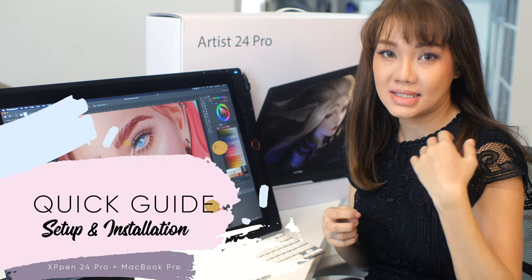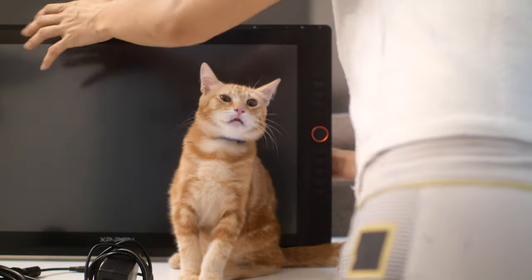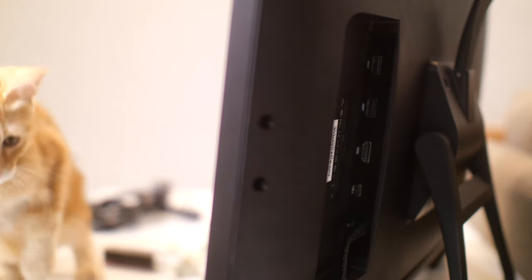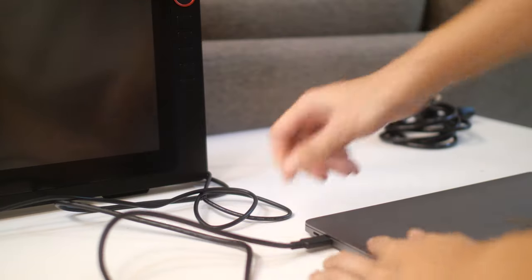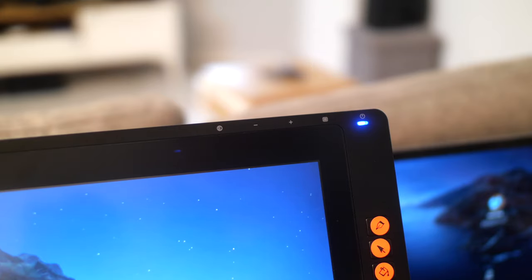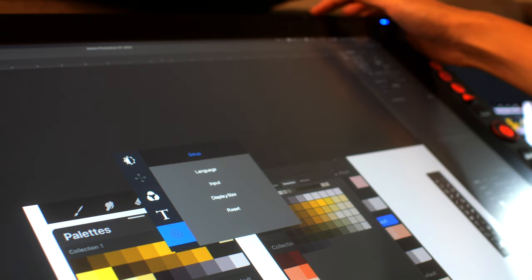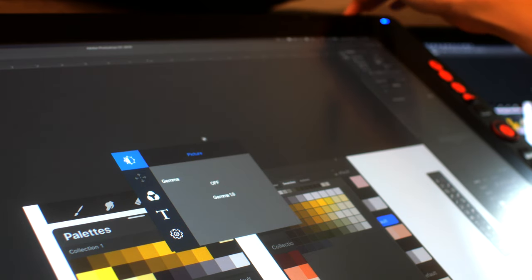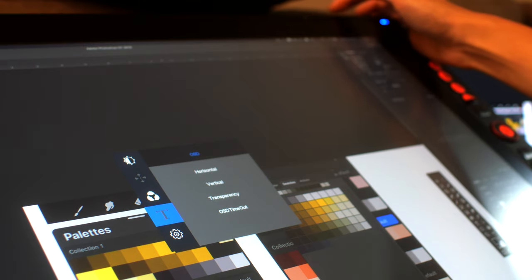Now let's talk about setup and installation. I'm connecting to a 13-inch MacBook Pro — all I have to do is connect the power supply and put the USB-C cable in at both ends. To turn on the unit, just touch the power button, and if you tap the menu button you'll launch a menu where you can adjust the brightness, gamma, and color options. To exit the menu, just tap the E button.